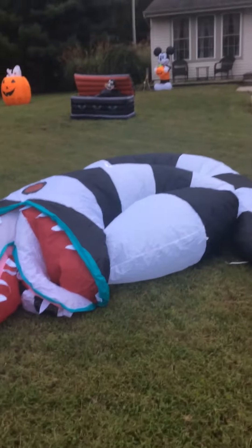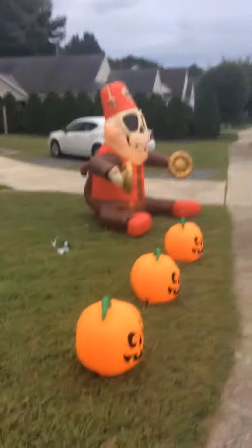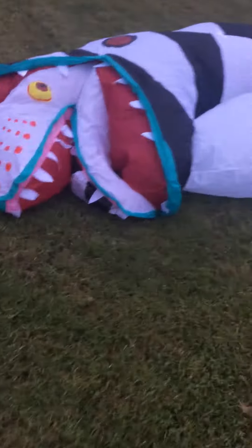Hello YouTube. I'm back with another review. As you can see, I'm starting my Halloween display. The Mickey I didn't do a review on yet, but I won't get to that. And now, I'm focusing on this.